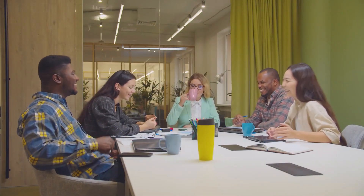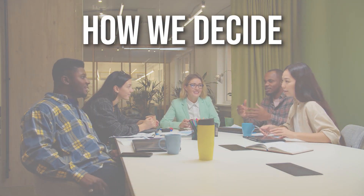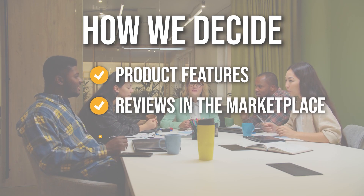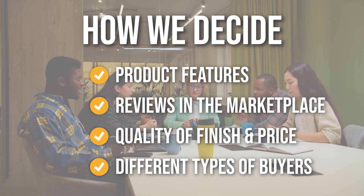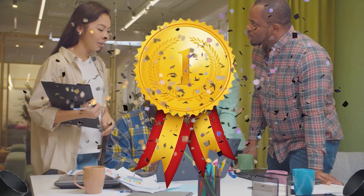The team has prepared this list for you through comprehensive research. The corkscrew wine openers that have been selected have been chosen based on product features, reviews of the marketplace, quality of finish and price, and where possible we have been mindful of the different types of buyers. We do suggest you stick around until the end to see who wins the number one position on our list.